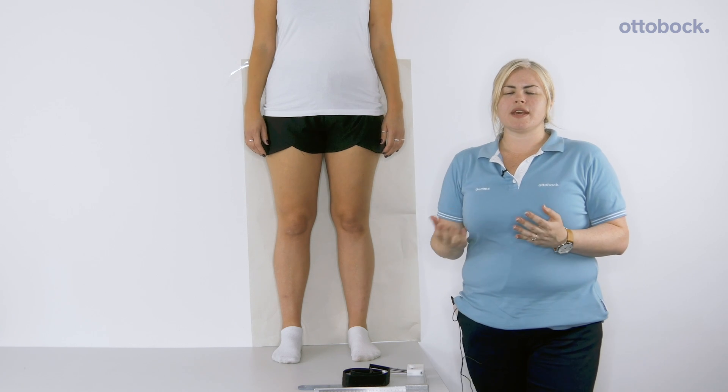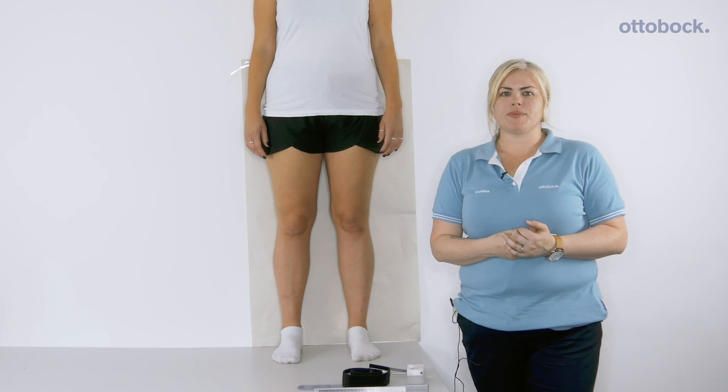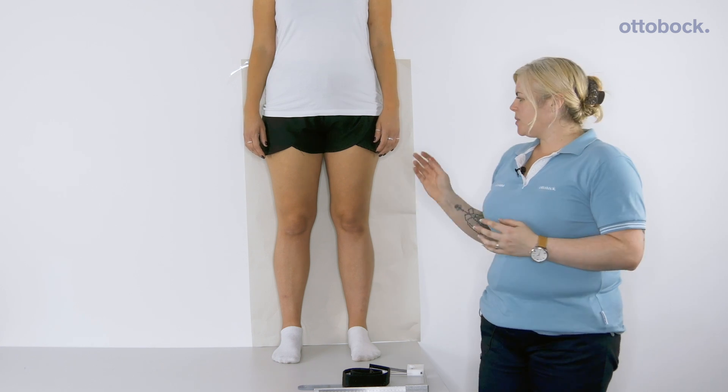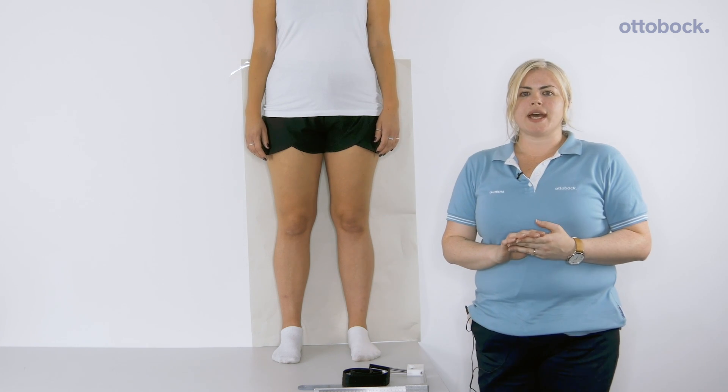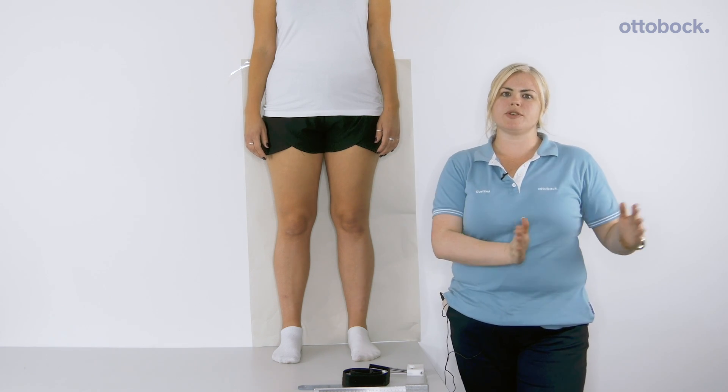If the Free Walk is appropriate for the patient, you will then need to measure them with either a cast or a draught. Ideally we would ask for the draught to be done against the wall, weight bearing if possible. If you are going to do it laying, make sure the leg is not too abducted.